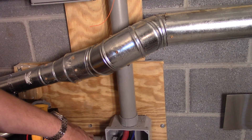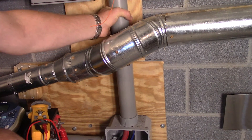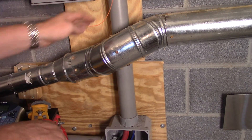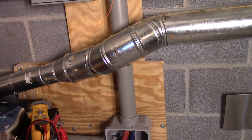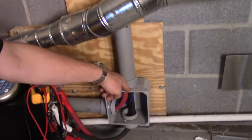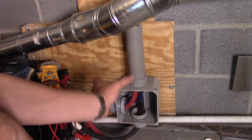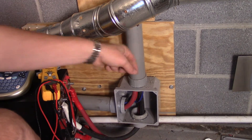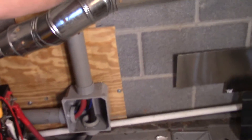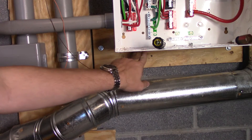I'll use a copper tubing cutter and just score the outside of the conduit, then break it and put our couplings back and stuff like that. Because we're going to take this box here, rotate it 180 degrees, and that way we'll have our pipe going over here and directly up into the inverter itself.